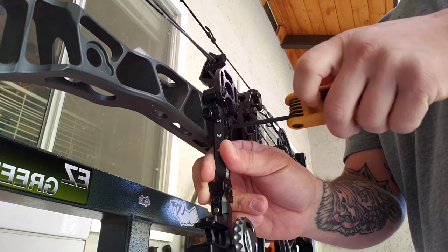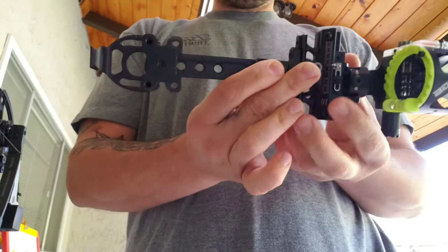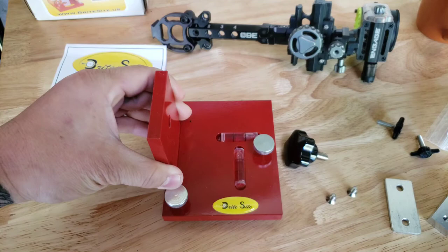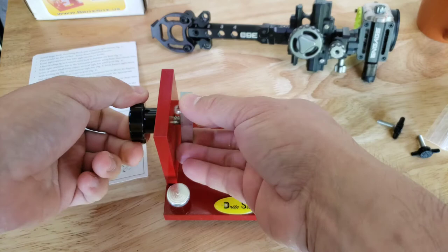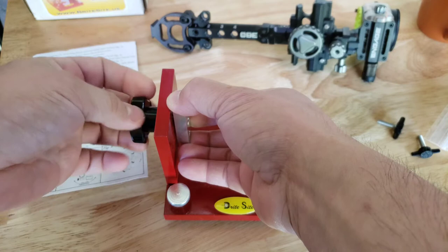If you have a quiver mounted to it — I have the TightSpot quiver mount — that won't affect mounting it to the BrightSight mount at all. Now that you have the sight off, you're going to mount it to the same mounting holes you use on your bow itself. Here is the mount from BrightSight — it comes with instructions. Take this knob and this mounting bracket and you want the mounting bracket vertical for mounting the sight.